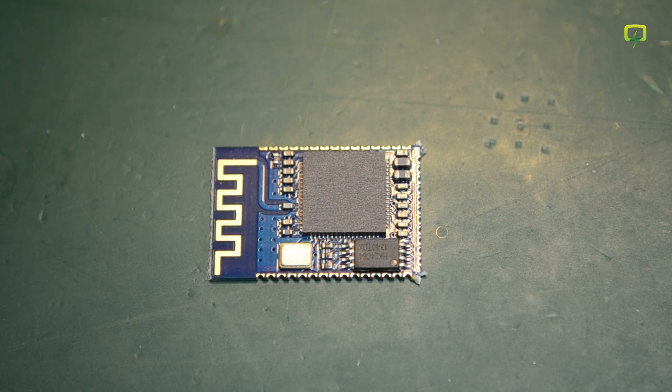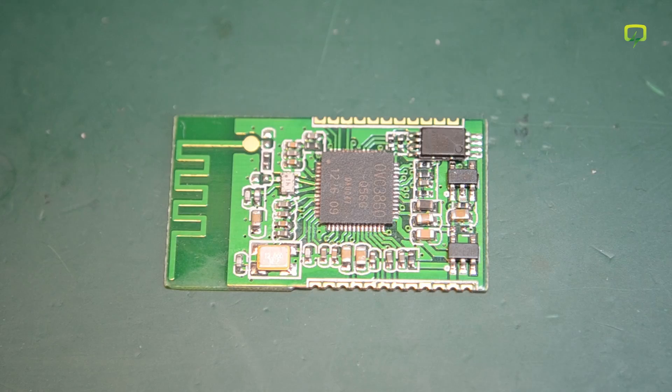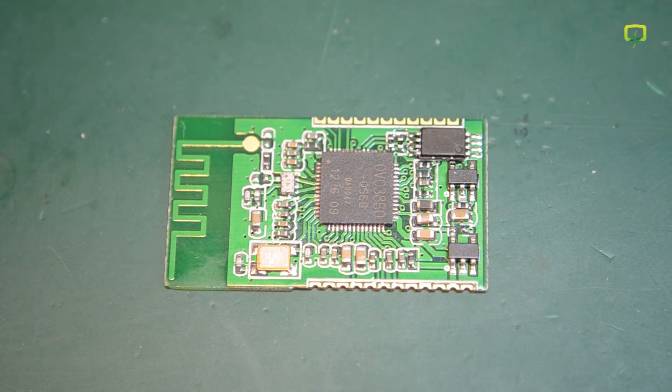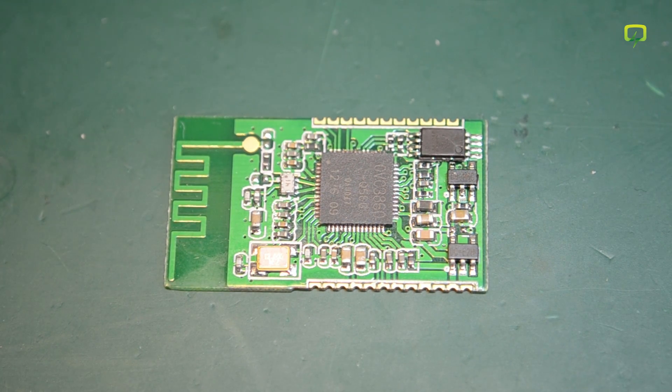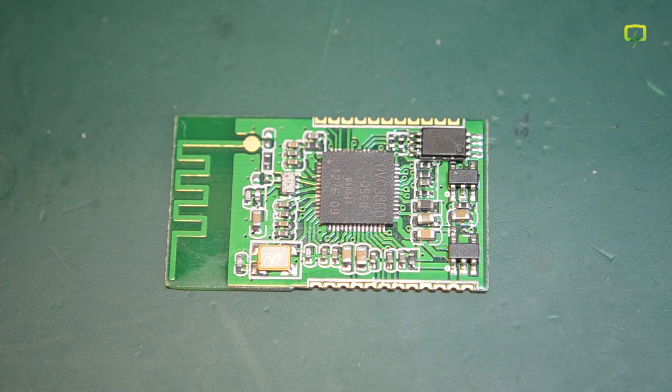Once again no specific project in mind, just nice to have around in my parts bin if anything Bluetooth audio comes up. And yet another Bluetooth module — and I promise you this one is the last — also audio oriented, this time stereo but working with older Bluetooth 2.0. This one uses the OVC3860 from Omnivision. It also has a built-in LiPo charger, a stereo DAC output as well as a UART interface for comms. However as mentioned only Bluetooth 2, which probably means not very power efficient when compared to Bluetooth 4.0. I ordered this from Banggood for $4.50 shipped.